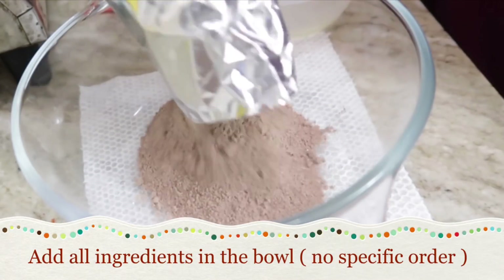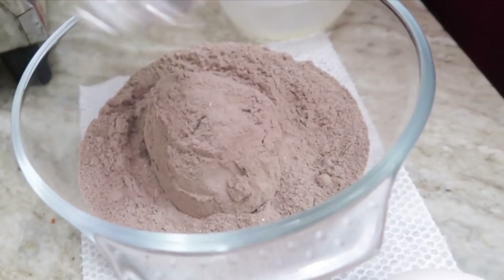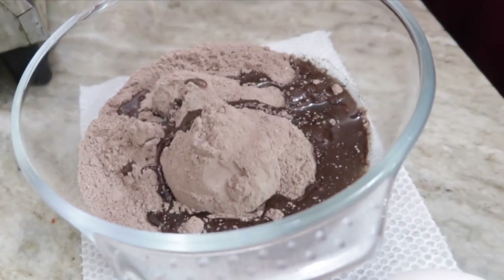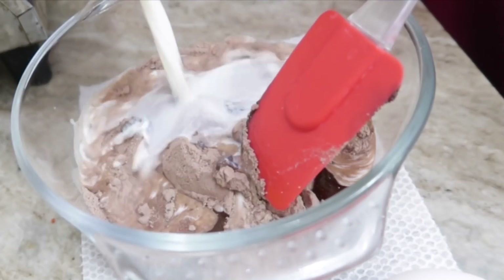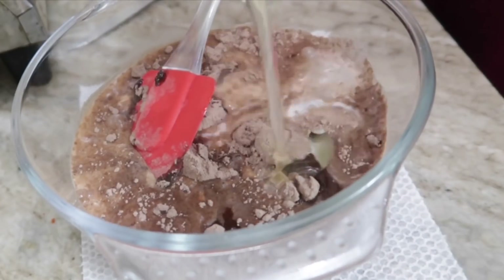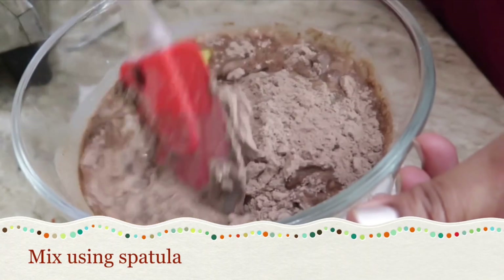In this bowl, mix all the ingredients — there is no particular order. First goes the dry mixture from the Topka cake mix, then I'll add all the ingredients one by one: the oil — 5 to 6 tablespoons — then 150 ml of milk. Make sure you have a measuring jug and that measurements are accurate. Then I'll add one egg. This is totally optional; if you want an eggless cake, just skip this step.